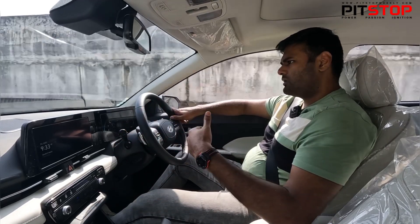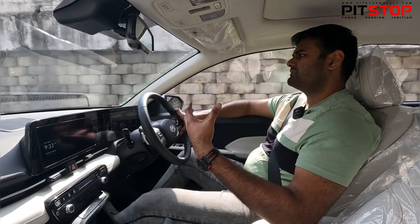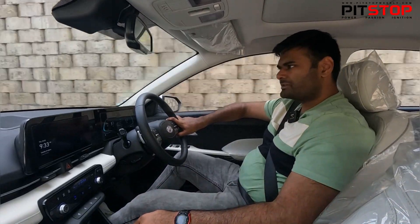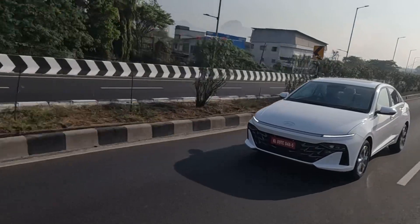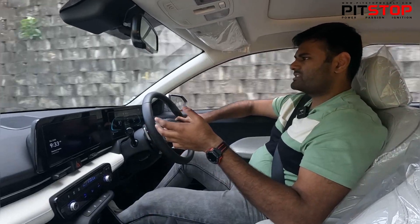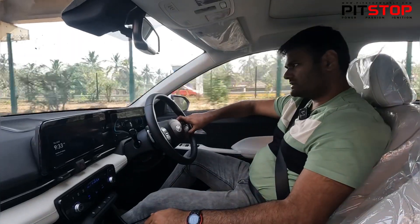But if you want a more authentic sporty variant in terms of looks and performance, you can choose the turbo petrol. There's no more 1-litre turbo in the Verna — it now gets a 1.5-litre turbo, so the performance will be noticeably better compared to the Venue. Overall, this is my drive experience with the Hyundai Verna.